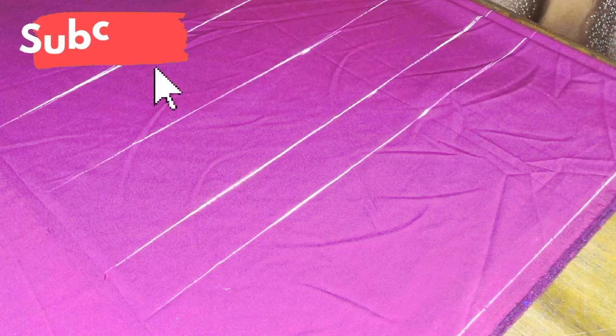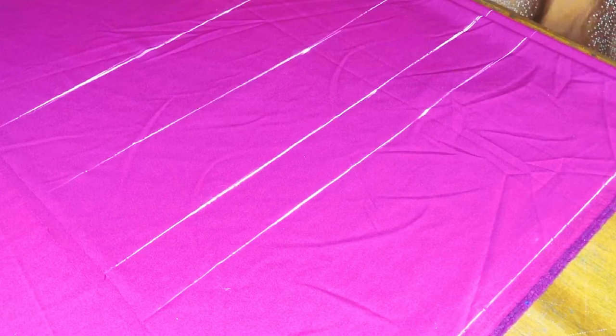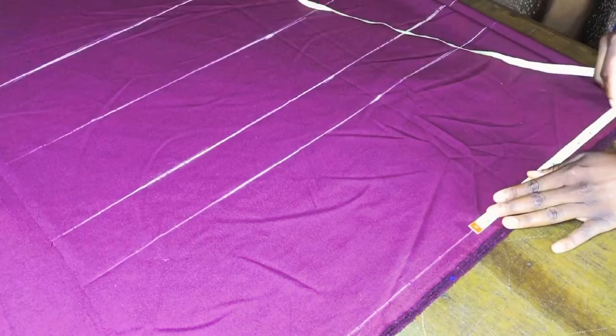This last line is supposed to be my waist-to-knee measurement, but because a mermaid skirt cannot flare out from the knee — it would cause constraints in movement — this measurement is two inches above my waist-to-knee measurement. So I marked my waist-to-knee and then went up two inches and placed this line there.